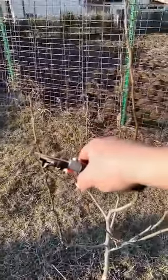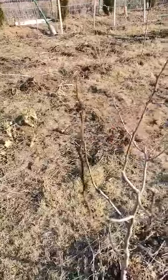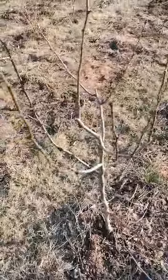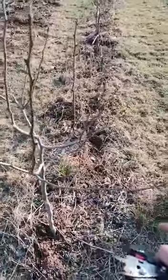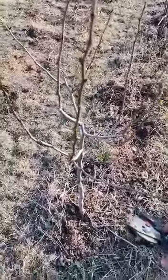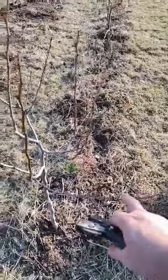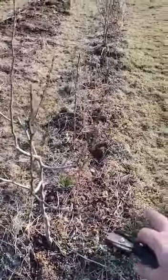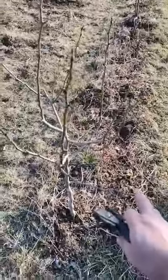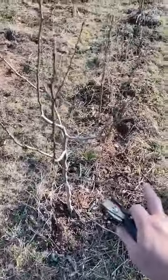This one I can cut now or leave it one year, because next year I think we'll have fruits on this, and after that I can remove it. This would be an example of a branch that I use for only one or two years to see how the fruits are for the tree, because horizontal branches will fruit first. This branch will fruit, then go down, and then I'll cut it — but I'll know how this fruit tree is.